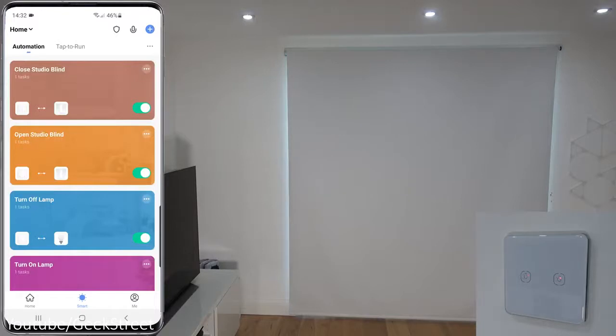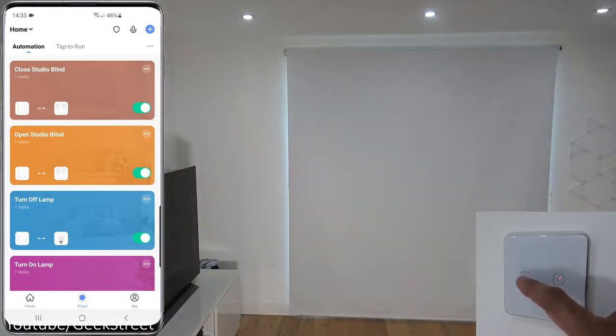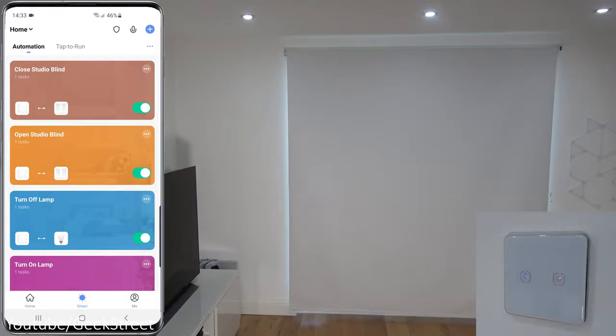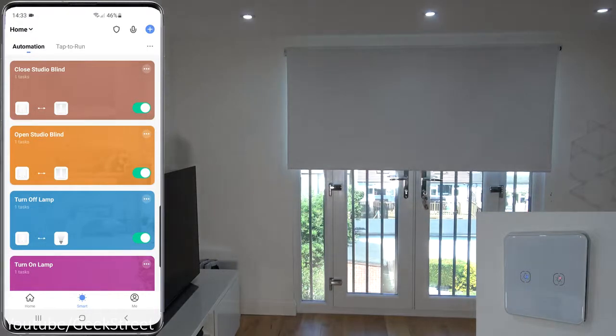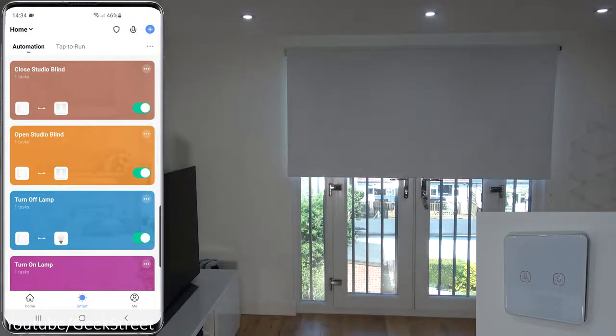One of the cool features of these smart blinds is working in conjunction with other products. I have a no-neutral Zigbee based light switch — one button controls the lights and I've programmed the other to control the blinds. In the app under Smart Automation, I have two rules: 'Close studio blind' sets curtain position to zero when the switch is on, and the other sets curtain position to 100 when it's off. Pressing the button — the blind closes. It's a much cleaner setup with nothing hanging on the wall.